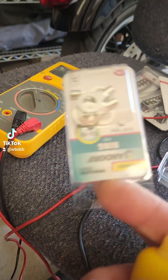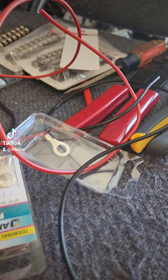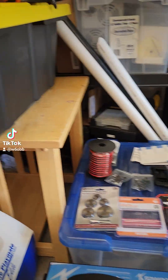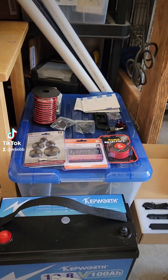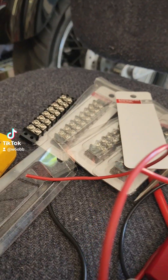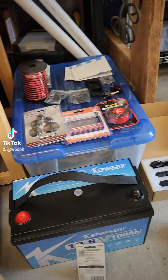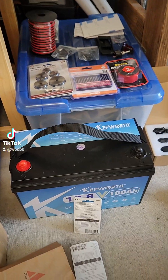I did just have to go buy some lugs because I only had one left. So far that's the only purchase besides the battery I've had. I've got thousands and thousands of dollars in Radio Shack parts like these here. I'm going to use these to make my distribution block.